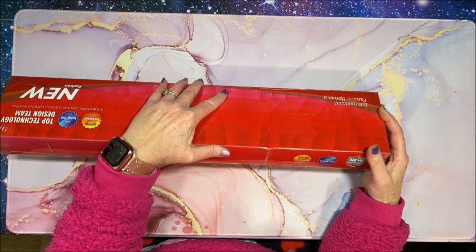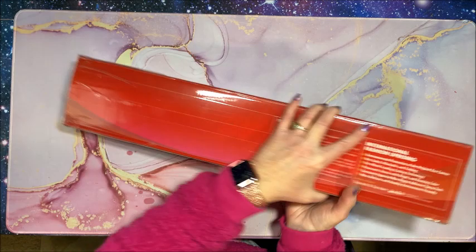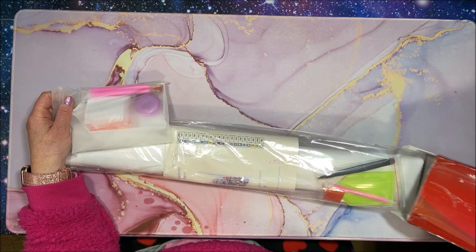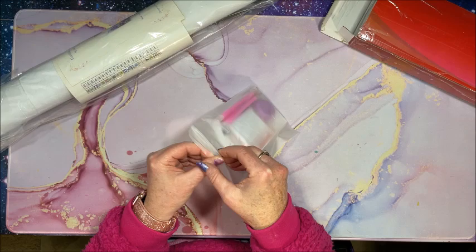I did open the end already so that I wouldn't be struggling with it on camera - keeping you in suspense, right? Oh, it looks like we got a nice tool kit. It does come in a really nice heavy duty box. Wow, look at this tool kit!